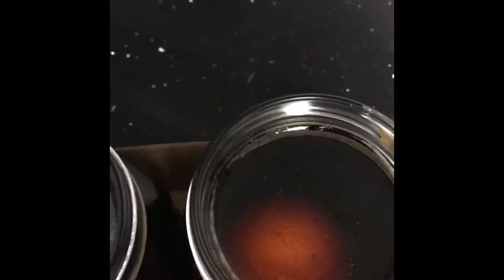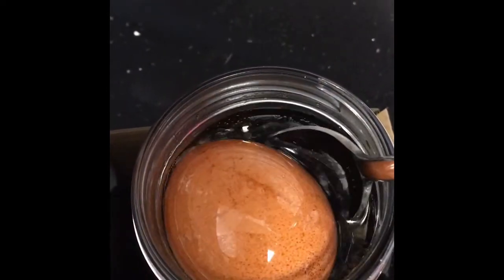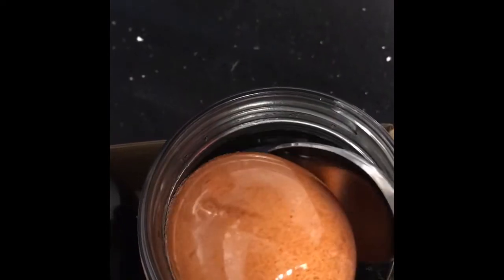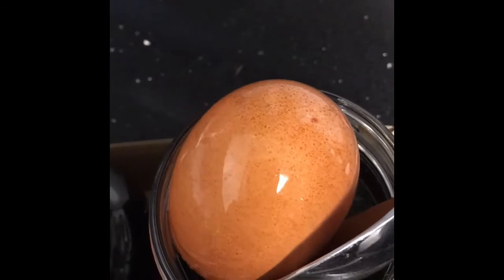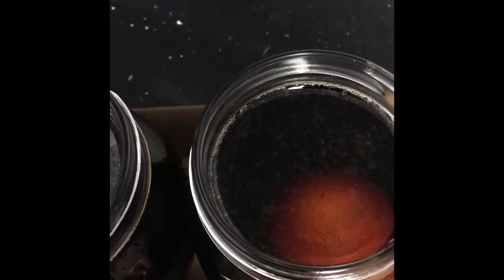Now the Coke egg — same film is there. But there's actually less peeling — it still looks more intact than the diet Coke one. That's after 17 hours. We're going to let it go for a few more hours and keep checking back in.